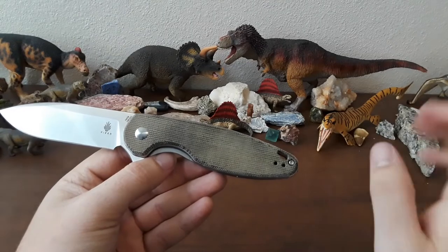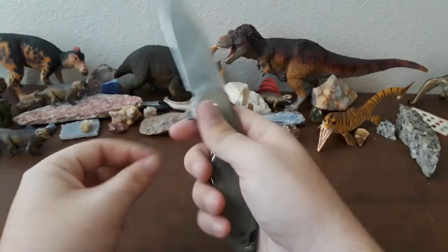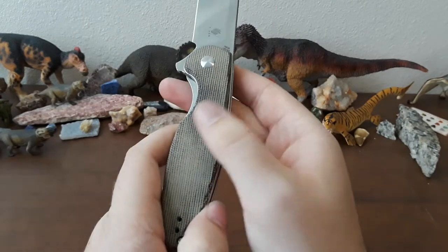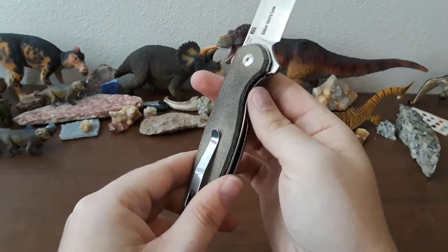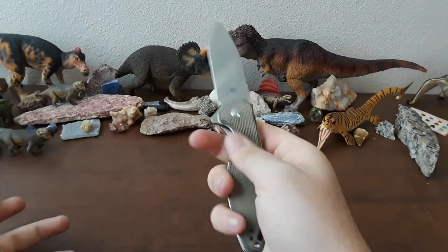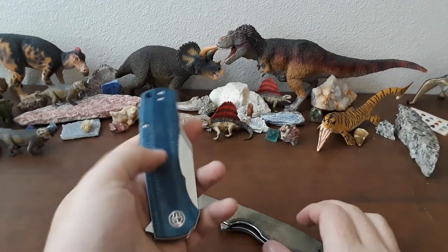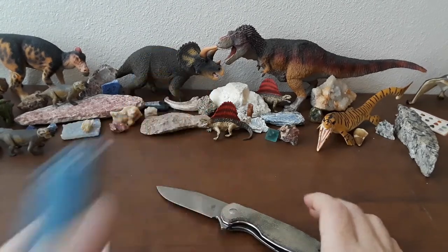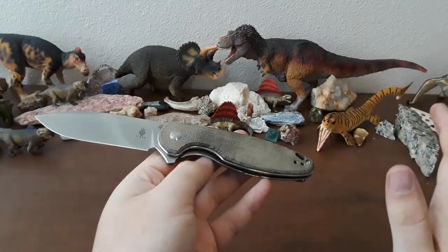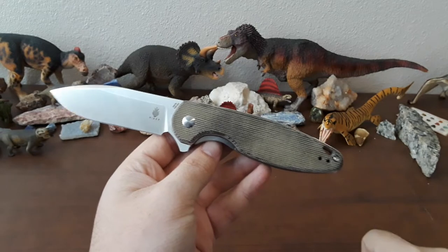I like the ergonomics and the handle in general. This micarta is really, really nice — Kaiser uses probably the best micarta in the game. It's got a really good grippy feel. I can tell this is going to break in really well. You can see the oils from my hand starting to darken it up right here. As this knife is carried, used, and loved, it will start to look just amazing. Good texture on the micarta and it feels very, very solid. Sometimes micarta can feel a little bit cheapish and hollow. This micarta still feels like a fabric — nice and soft but also still rigid, solid, and textured. It's just really good micarta.